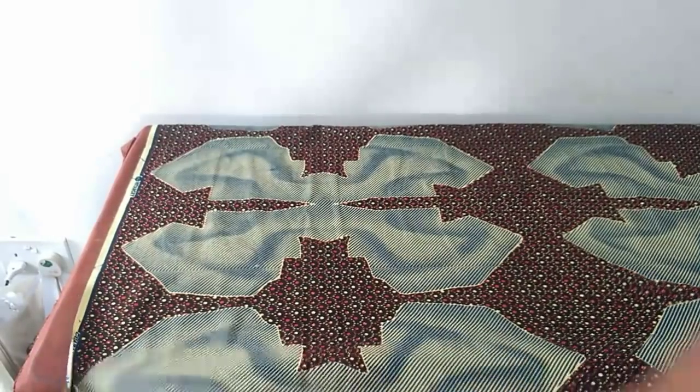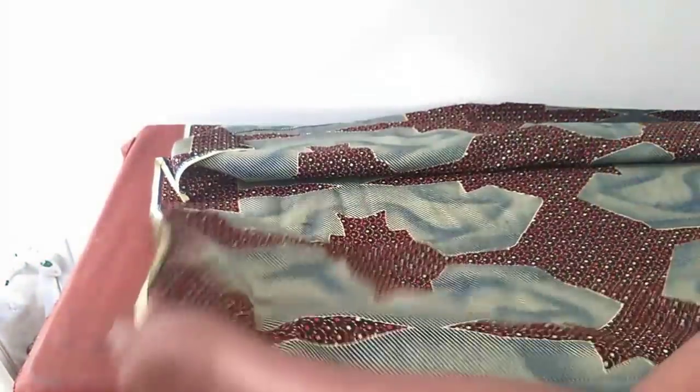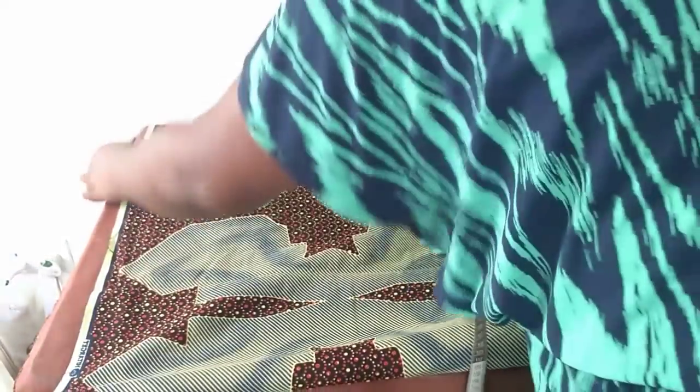I'll be cutting both the front and the back at the same time, so I'll be folding into four pieces. If you like, you can make yours a straight cut or you can make yours an A-line.